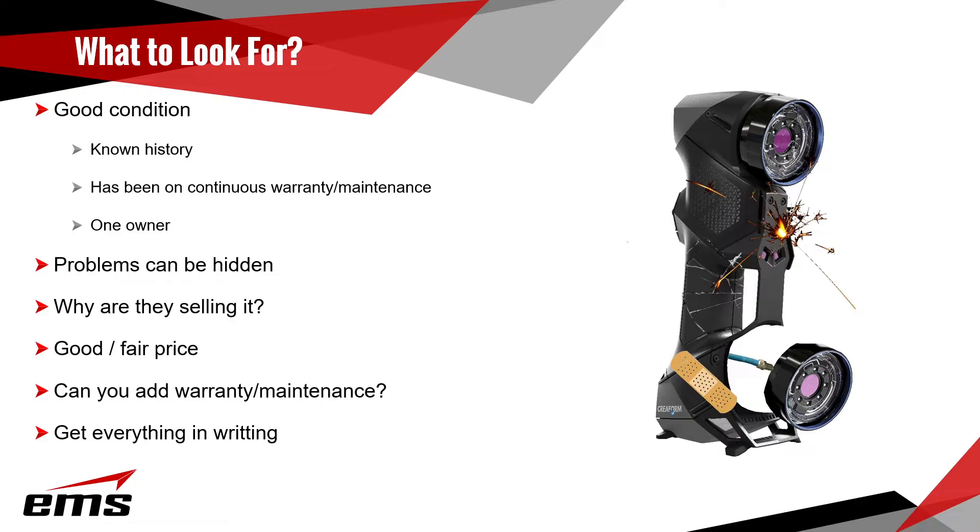Some manufacturers will not allow warranty transfers, so look into that before buying. And get everything in writing — the sale, the terms, the conditions. It's the best way to go anytime you're buying something used. If they don't want to put anything in writing, you really need to think carefully about that.